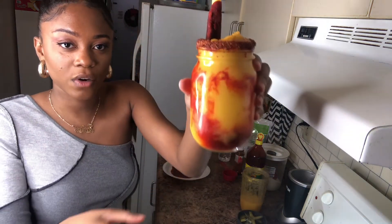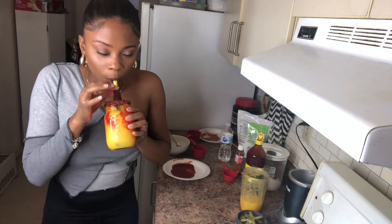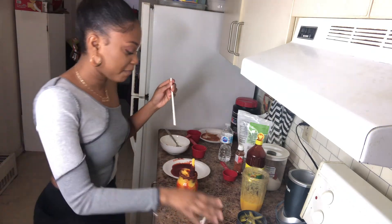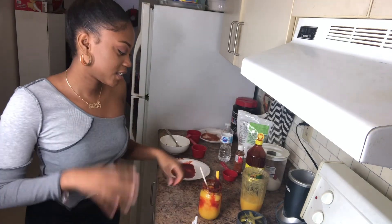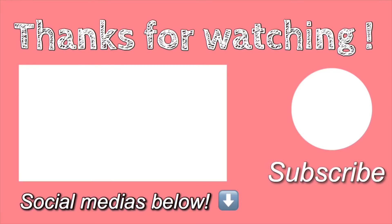I wish it dripped a little better but you get the message. Using the straw — very good, very good. Muy bien. Delicioso — as Dora says, delicioso! Another cook-with-me in the books. It came out really good, I would say. It's time to go make the tacos. Thank you guys so much for watching — cheers!